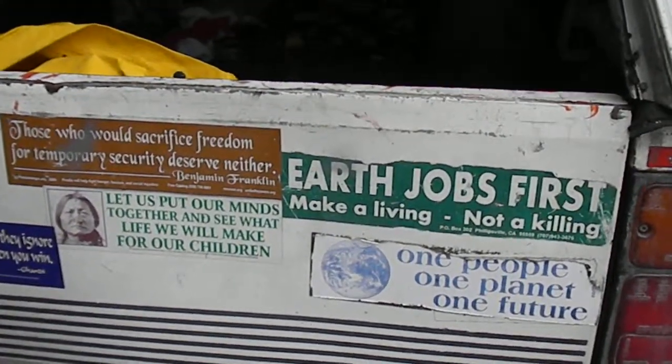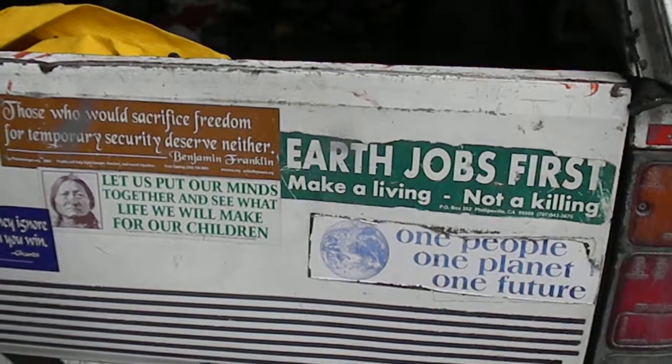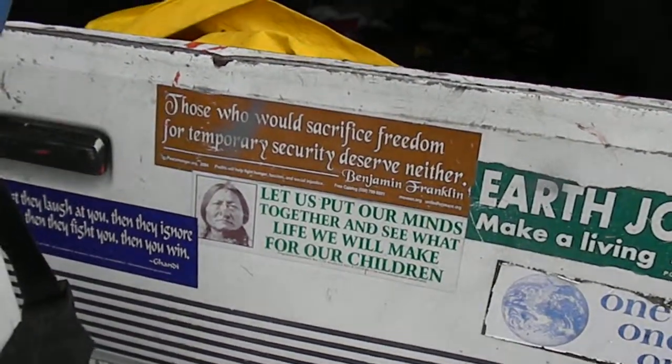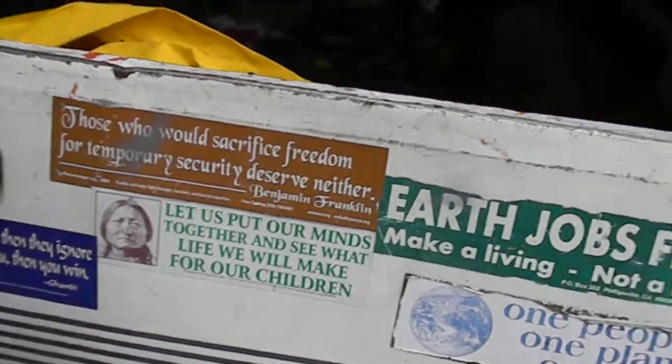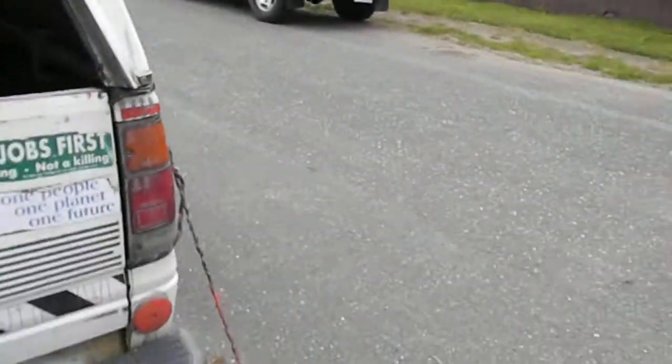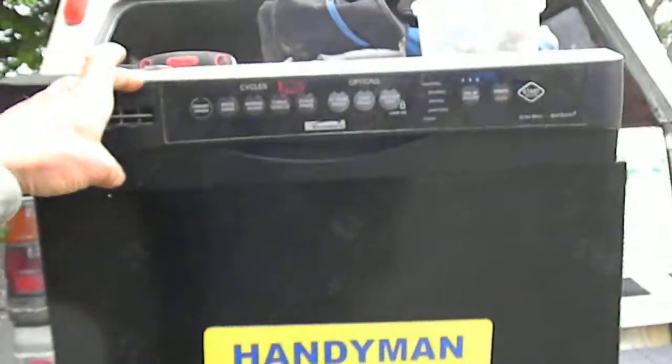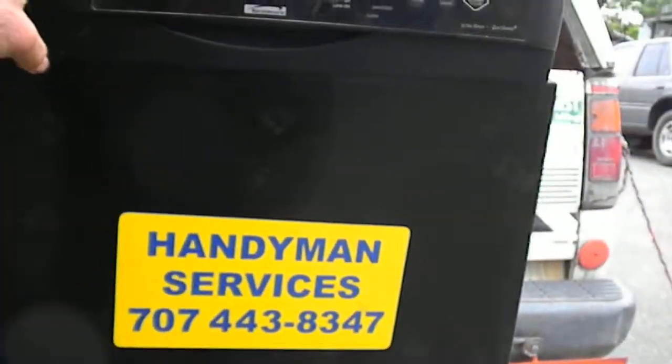I pay the commercial rates for my little truck here and I figure I might as well do some advertising. Anyway, that's your Kenmore dishwasher and my little logo there.